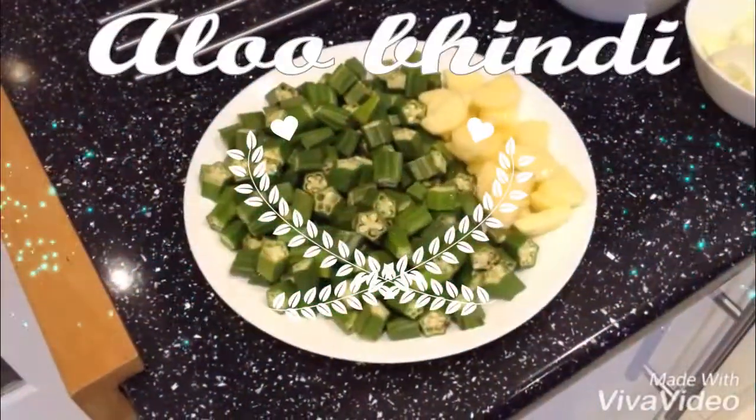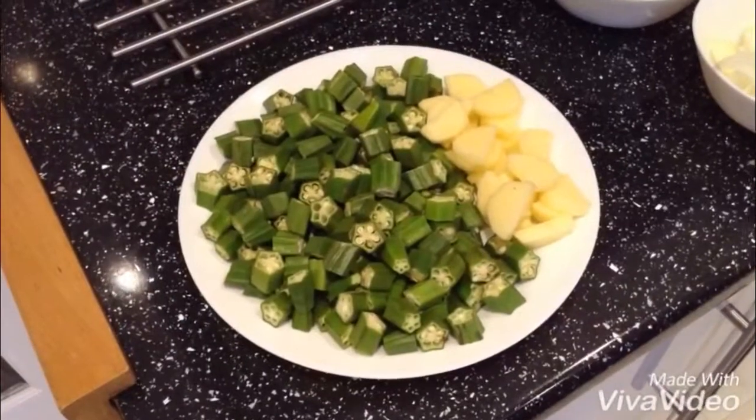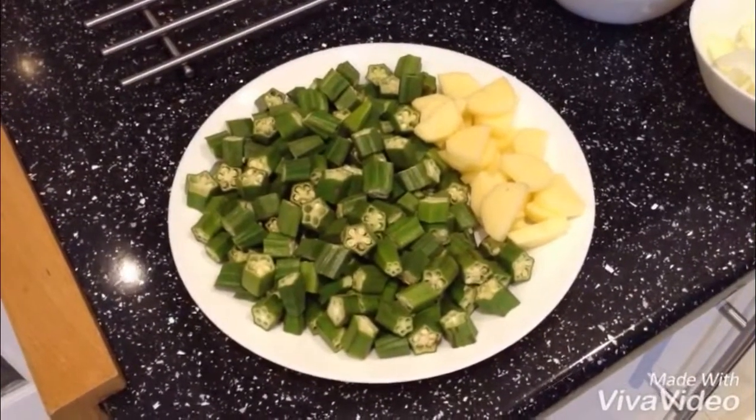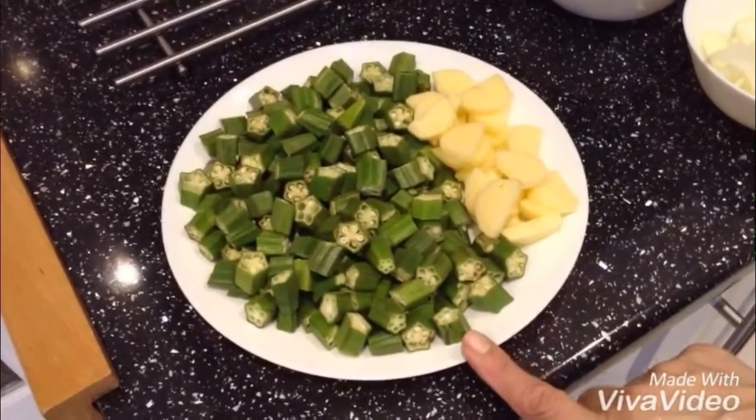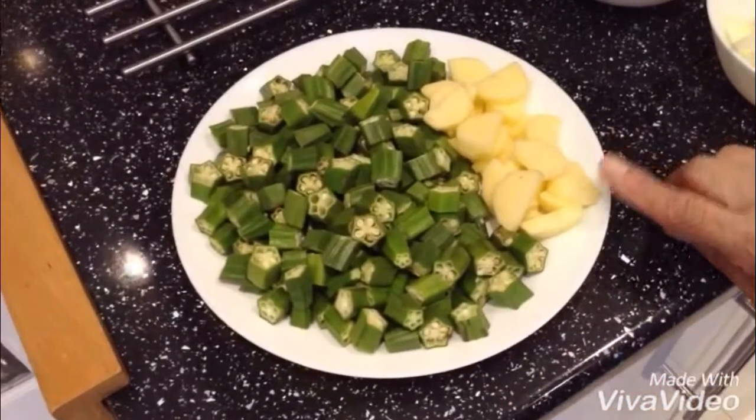Hi everyone, I'm YouTube Dish Gargiti. I hope you're all well and in good health. Today I'm going to do a vegetarian dish, which is about half a kg of bindi — that's ladyfingers, okra.